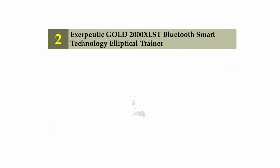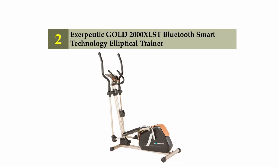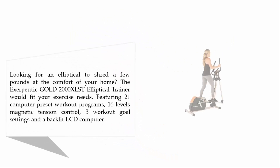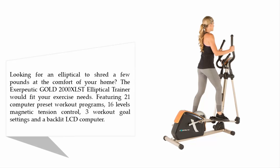Nearing the top of our list at number two: the Exerpeutic Gold 2000XLS Bluetooth Smart Technology Elliptical Trainer. Looking for an elliptical to shed a few pounds from the comfort of your home? The Exerpeutic Gold 2000XLS elliptical trainer would fit your exercise needs.